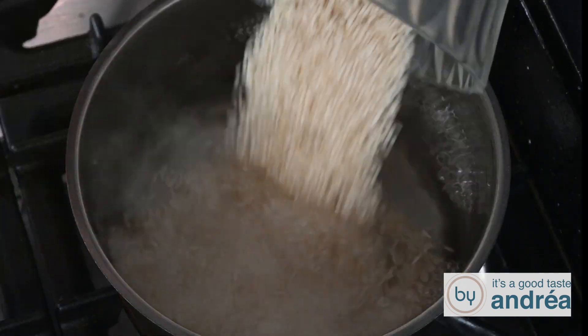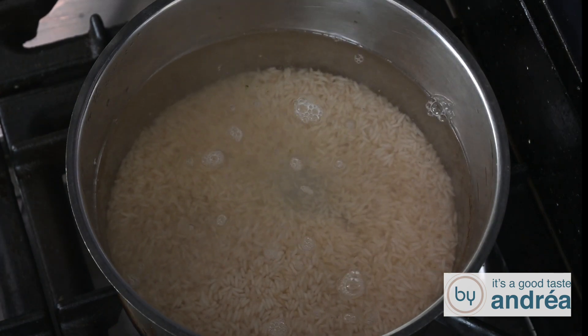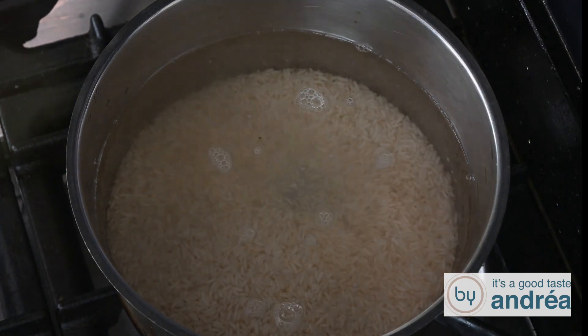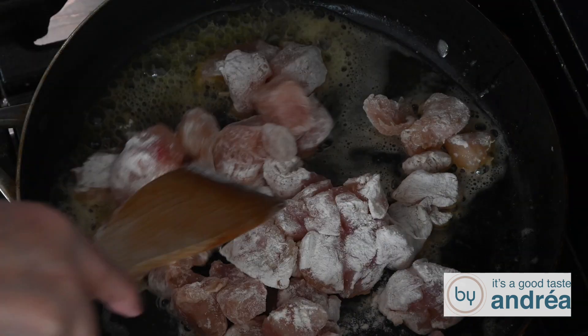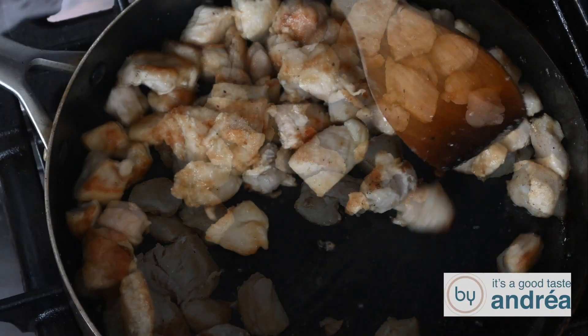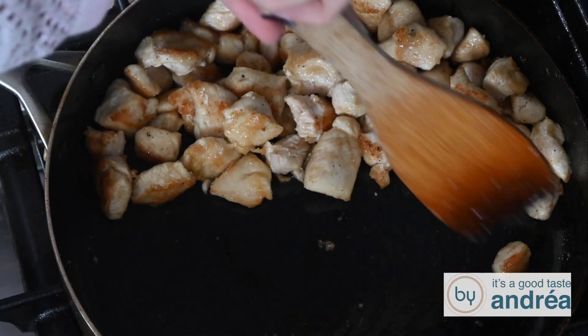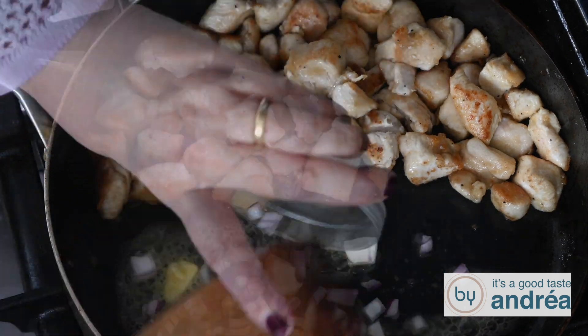Cook the rice according to the package. Heat 2 tablespoons of butter in the frying pan and brown the chicken. Move the chicken to one side of the pan and add one tablespoon of butter. Fry the onion and garlic for one minute.